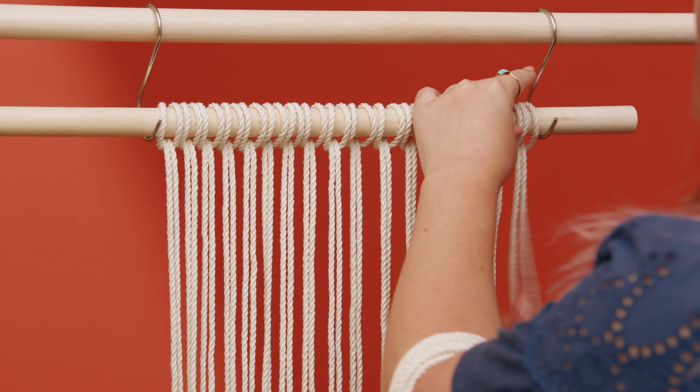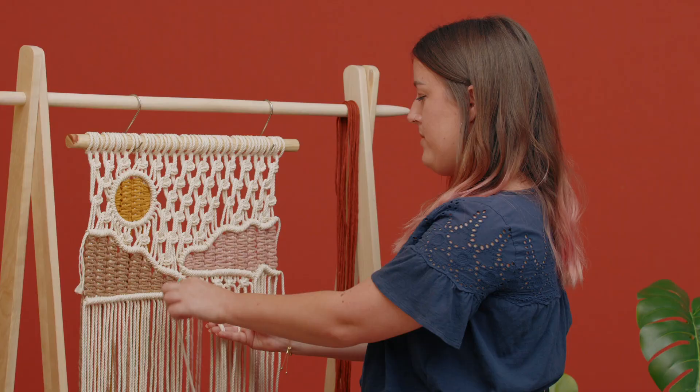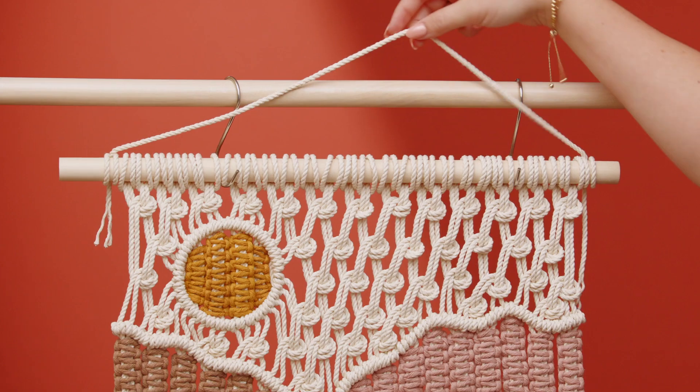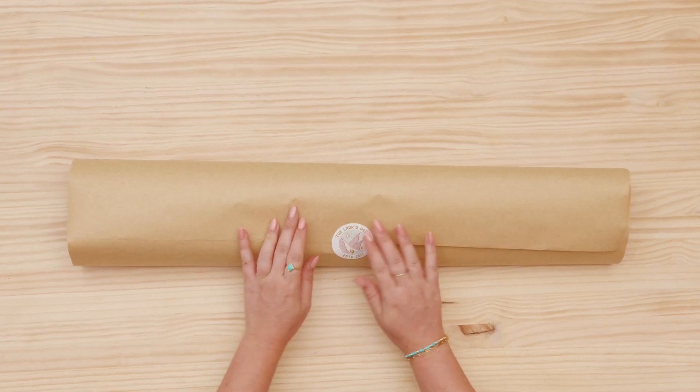Next, we will prepare our workspace before getting started on the sky and the top outline of the mountains. We will then add color and dimension to our piece. Lastly, we will clean up all of the loose ends using weaving techniques. As a bonus, I will show you how to style your tapestry in your home, and also how to pack and care for it.